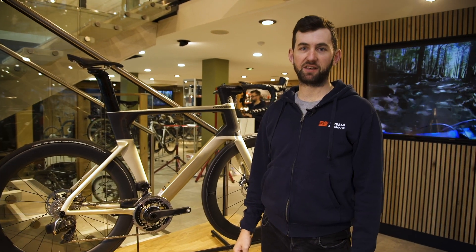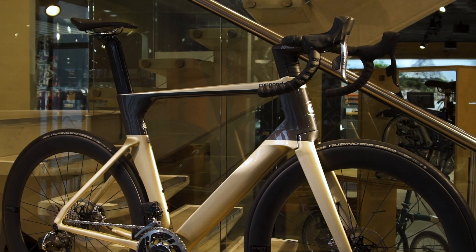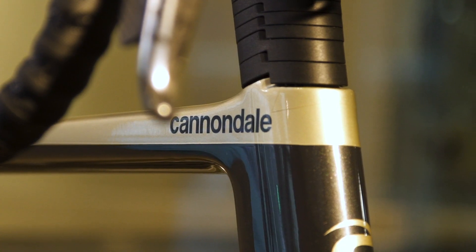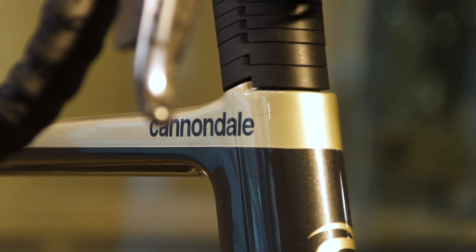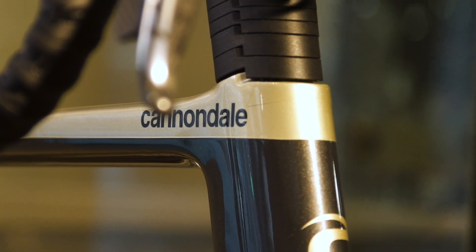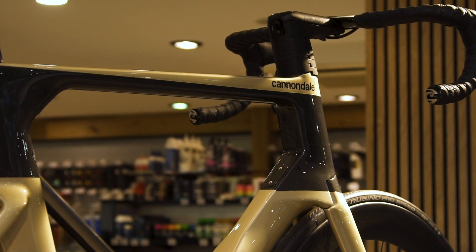Hi, I'm Dan from Sigma Sports and today we're looking at the Cannondale System 6 High Mod SRAM Red AXS. This bike is an aero road race bike. The frameset features Cannondale's High Mod Technology Carbon which is lighter, stiffer, and gives a more agile and precise ride feel.